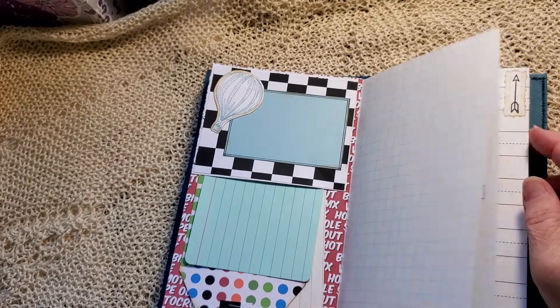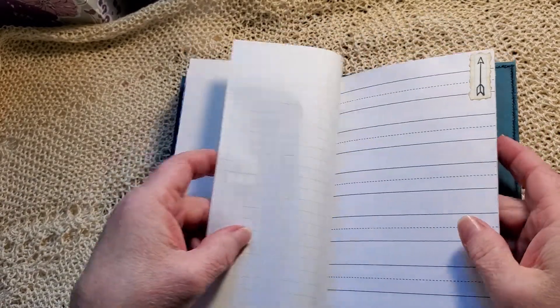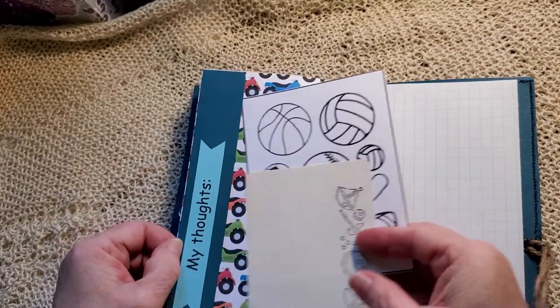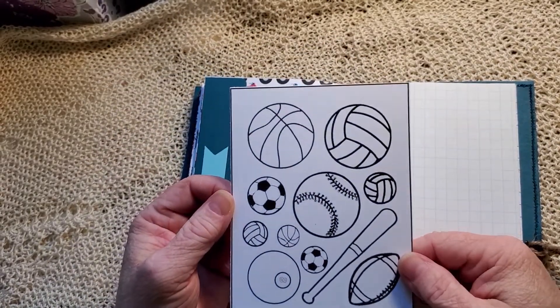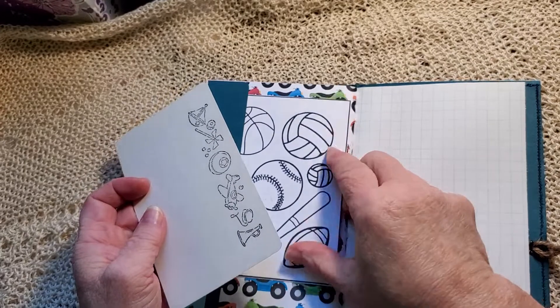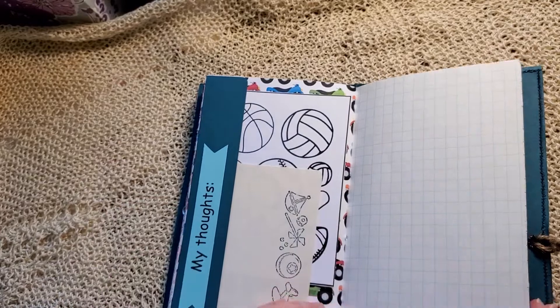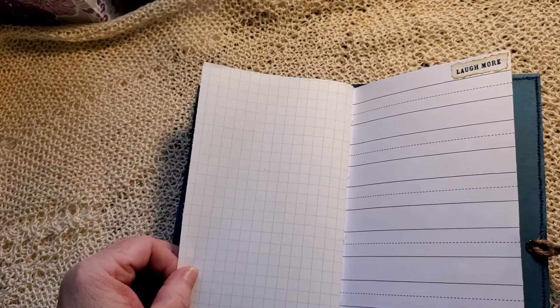I like that page — it's fun. Friends, movies, video games — all those favorites that a kid has. An arrow stamp. 'My thoughts.' Just every ball for a sport — you can color that and journal in the back. I'll stick that in there, and some more fun toys. And laugh more — everybody should do that.